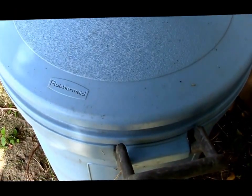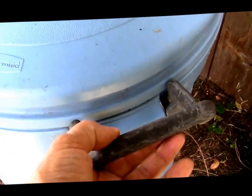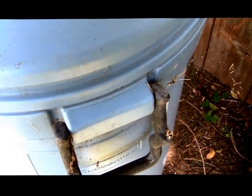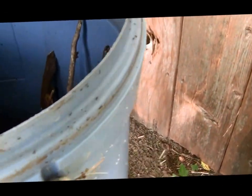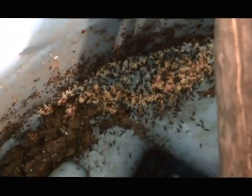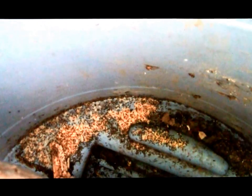We keep this trash barrel around to keep our wood dry for our chiminea. I lifted the lid a while ago and this is what I found — ants everywhere. Where did they go? There they are, down at the bottom of the barrel. They started a massive colony.